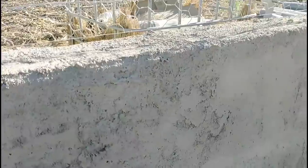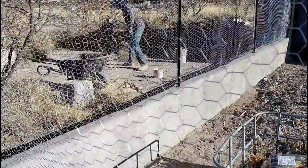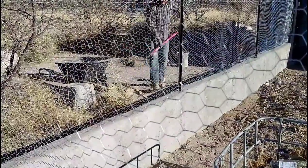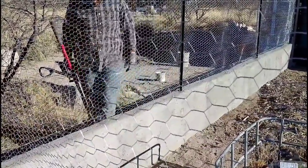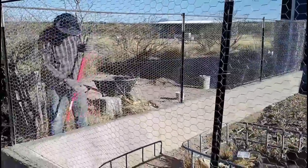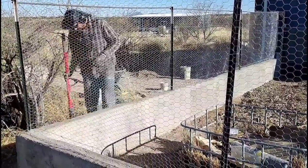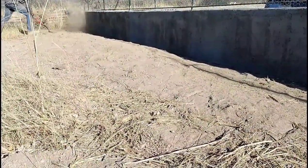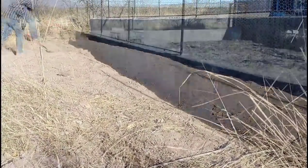One thing to note: we've lived on this land for a year now, been through monsoon season, so we know how the water flows on the property. We've taken that into account as we build this wall. As we backfill, we know there's earthwork we'll need to do to direct the water where we want it, keeping it away from the walls so it'll flow away and around them.